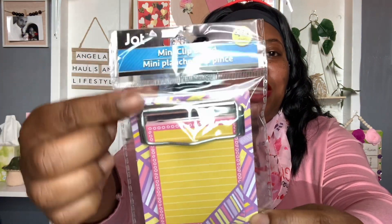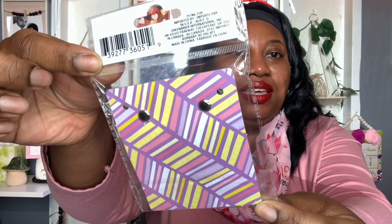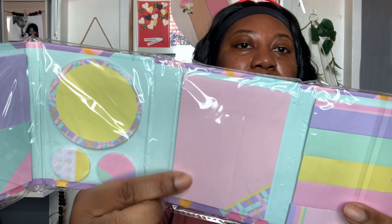I also included this mini clipboard by Jot — it includes 40 sheets. How cute is that little mini clipboard! I tried to match that with the sticky notes by Corner Office by Jot. It opens up like a little tri-fold book with four sections. You have different types of sticky notes: circle ones, strips, and more. I thought that was really neat.